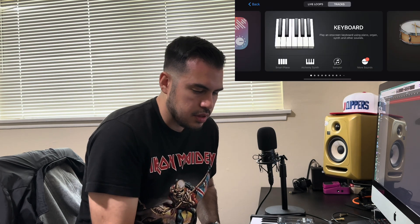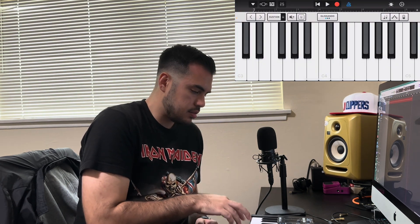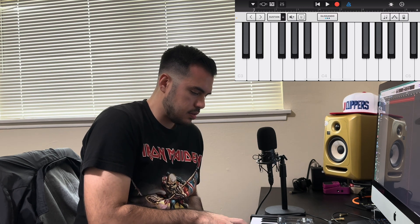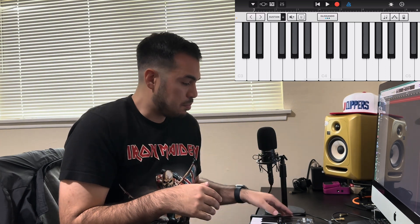It should just straight work without going into any settings. So now you can go into GarageBand — I already have one set up here — and you can go ahead and pick an instrument. For Alchemy, for example, this works right away. As you guys can hear, even the pitch bend and the mod wheel work as well. So that's pretty cool.